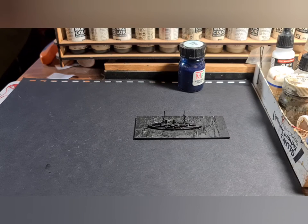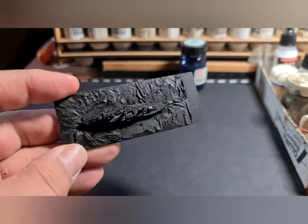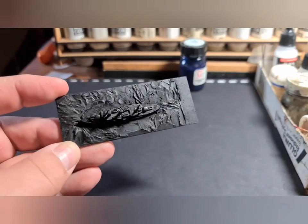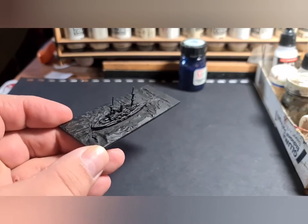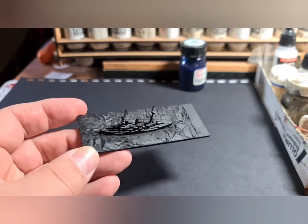Welcome back everyone to the third video in this series on 1:2400 scale World War One ships and my tutorial on painting them. In the previous video we had a look at getting the model on the base and sculpting the sea around it — this is the model we were looking at earlier. Since the last video I've sprayed it with a matte black spray from Halfords, which is an auto car parts shop in the UK. Any black spray paint will do; you want matte if at all possible, or you can do it by hand or with an airbrush.